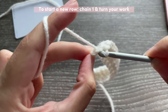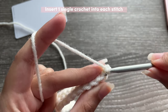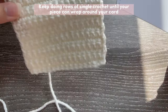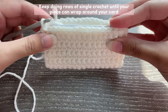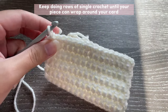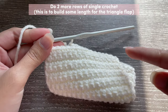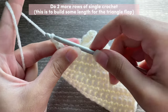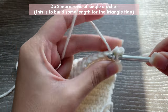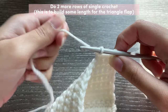Single crochet into the last stitch of the row, then chain one, turn your work, skip the first chain, and start single crocheting from your very first stitch. You have to make your piece big enough to wrap around your card — make sure it's not very loose or peeking out, just nice and comfortable. Once you're done, I would recommend doing two extra rows to make allowance for when you fold it or when you make the triangle flap. You can use a bobby pin to mark the row that is the size you want, then continue with the two extra rows.